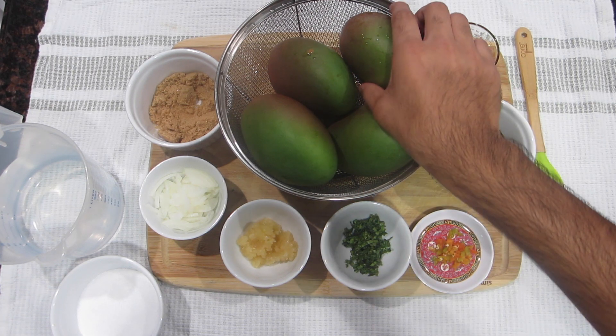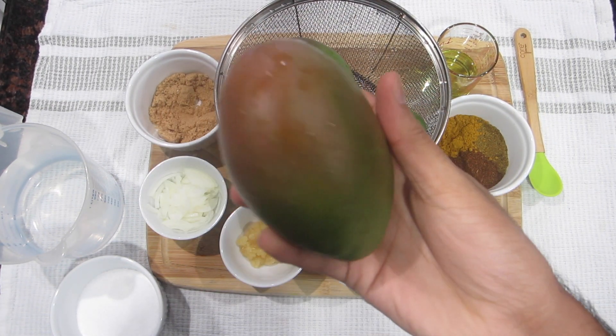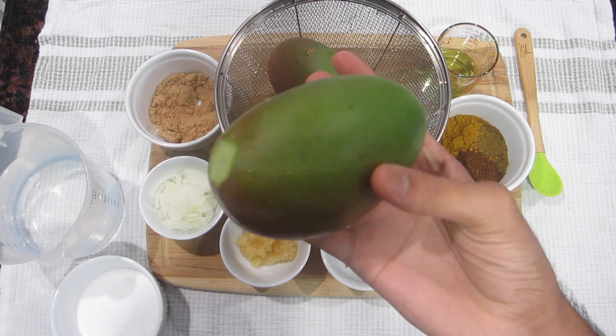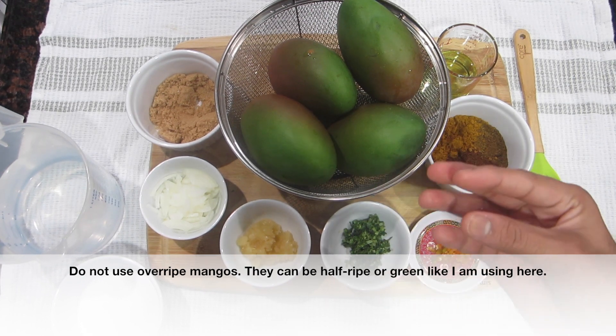What I need to make my mango curry are some green mangoes. I'm going to use these mangoes — they're not very ripe, but if you wanted you could use half-ripe mangoes. You do not want them to be ripe at all because if they were, they would be way too mushy and they would fall apart in your curry.